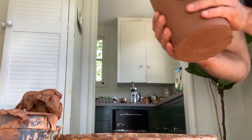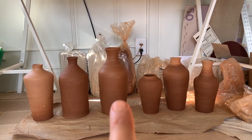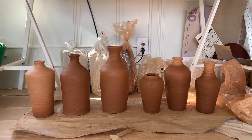Looking good. And there they are. The one in the middle — the tallest — is the one that we just made on the wheel. They're all drying and looking pretty good.